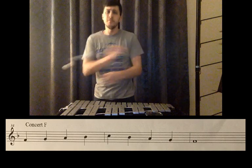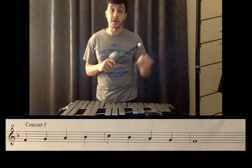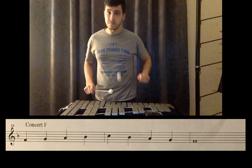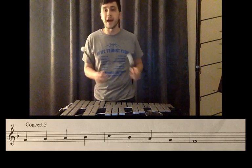Let's talk about sticking — make sure that we are alternating, starting with the right hand and alternating all the way through. So that left hand is going to be up there for that B flat.